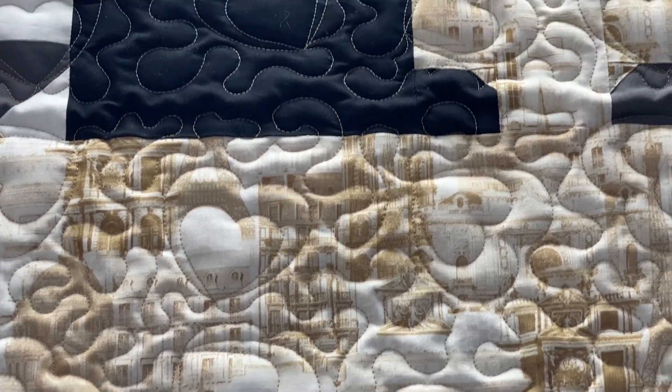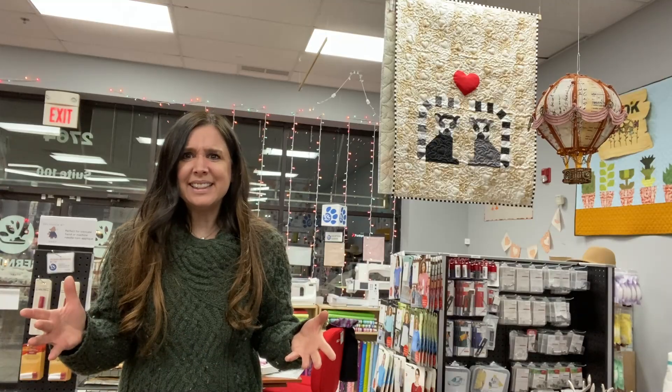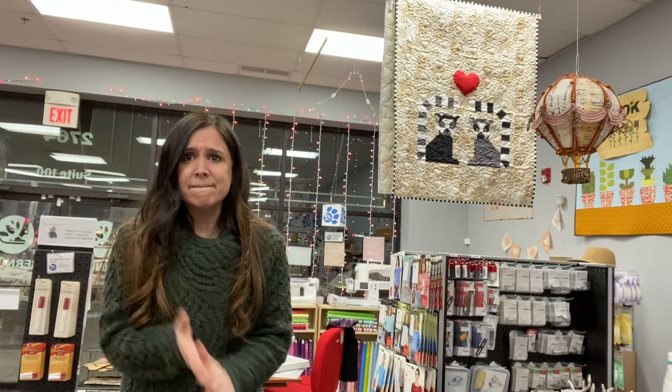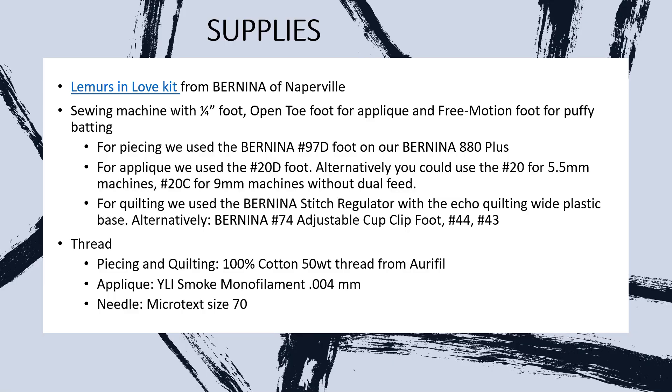Meander is sort of like stippling, but bigger. And yeah, we need to get started — we're making a whole quilt this time. Let's take a little minute to talk about the supplies that you're going to need.